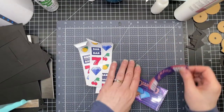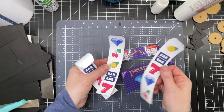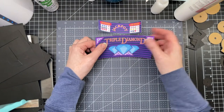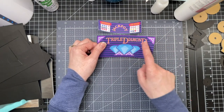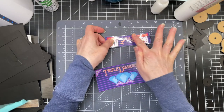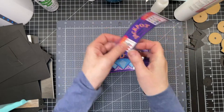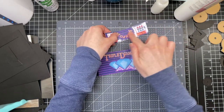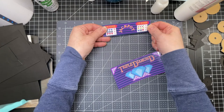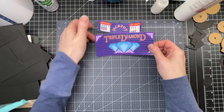I also used pieces of acetate to reinforce some of the pieces that are going to have to put up with the most motion. These are the print-then-cut pieces that are in the file — for the slot machine reels. I cut out the triple diamond separately out of vinyl and applied it to my print and cut. I made a mistake, so in order to cover it up, I put a layer of clear contact paper on top of both of them.